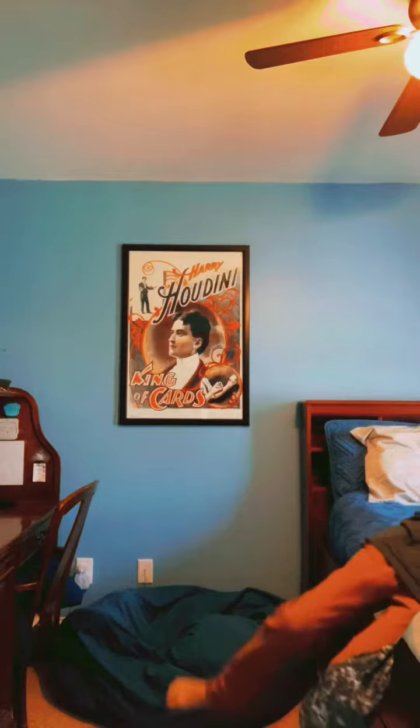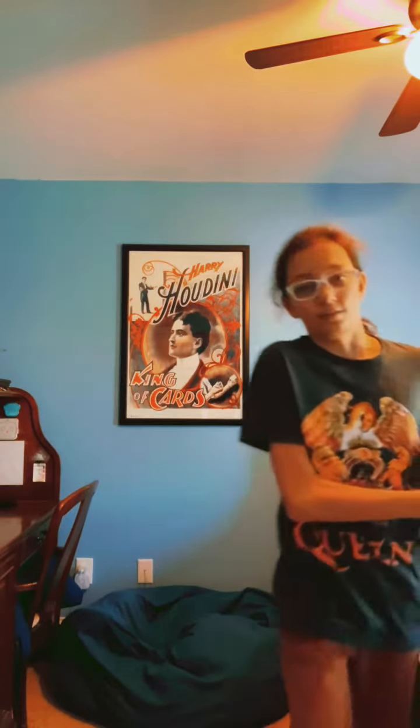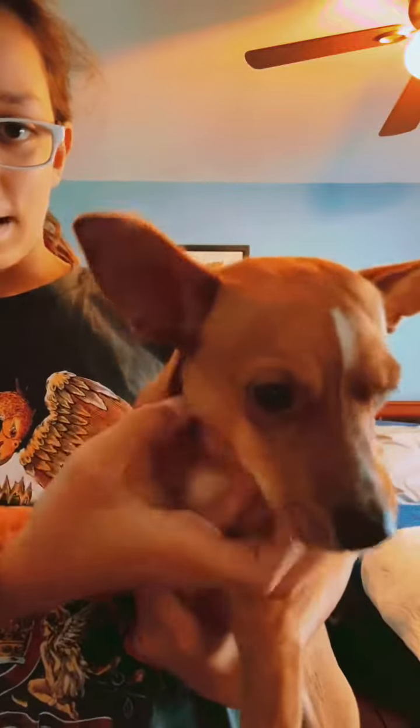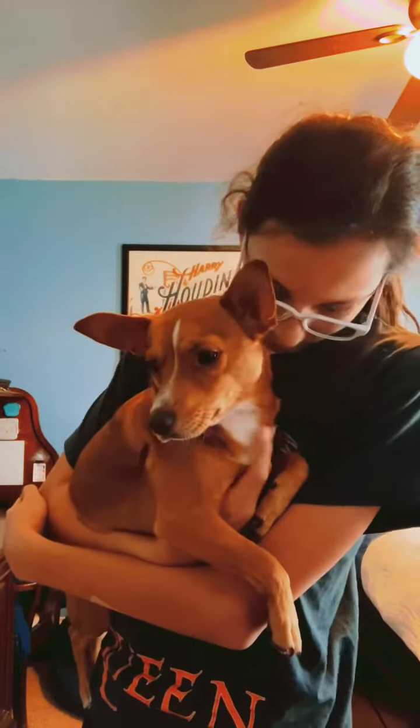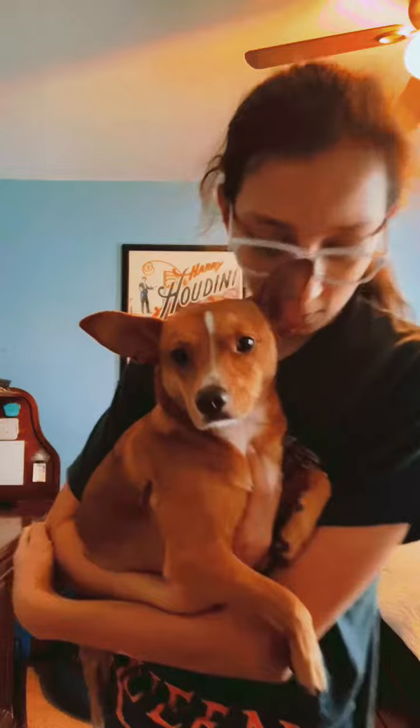Here's something else that's really magical — my dog. This is Jasper. Jasper's seen many magic tricks and I've made many of his treats disappear and then reappear behind his ear. He likes those tricks.